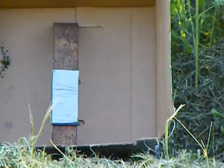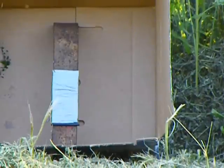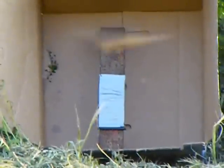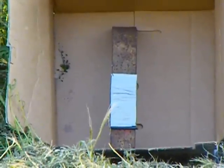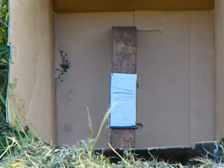Alright, that first round hit the edge of the AR500 steel and you can see the holes in the box where pieces of that round just hit all over. The second shot is going to be the rubber covering it.